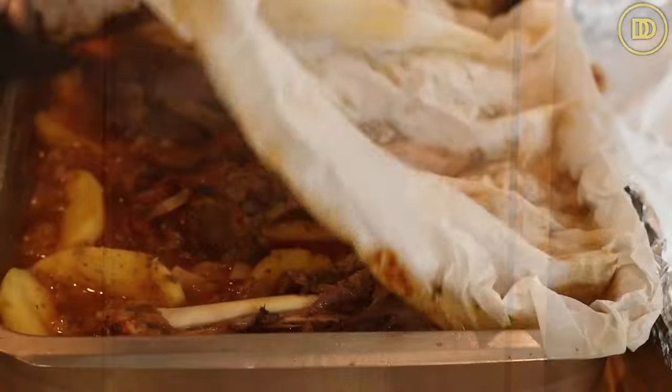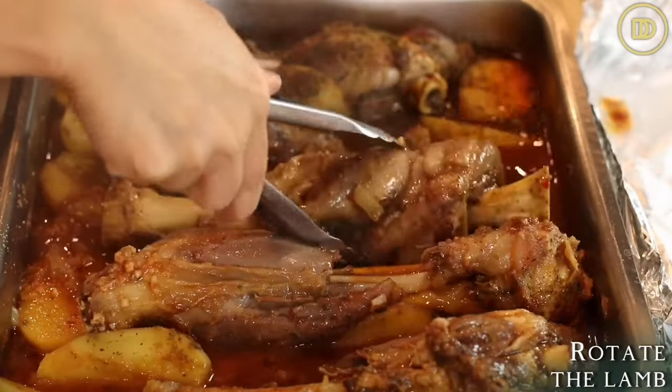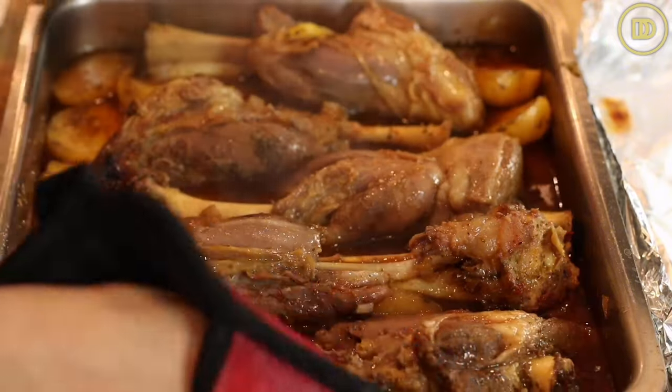After two hours, take the pan out of the oven, uncover it, and flip the lamb shanks over so that everything cooks evenly. It's going to cook for 45 minutes uncovered, and halfway through flip the lamb shanks again. Cook them until the meat is soft and tender and pretty much falling off the bone. I'll show you what it looks like as soon as it comes out.